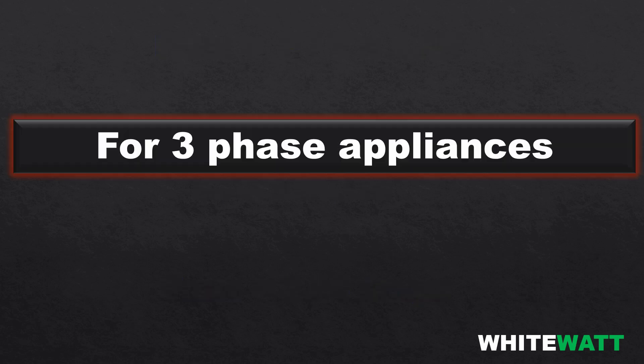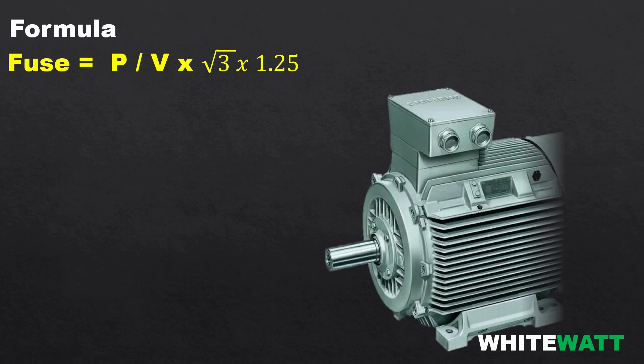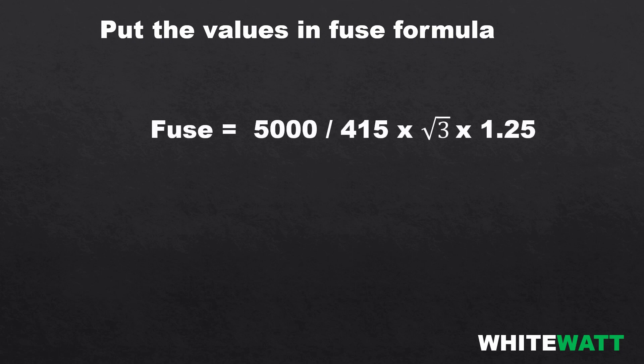Now for three-phase appliances, the formula is: fuse = power divided by voltage, multiplied by root 3, multiplied by 1.25. For example, we have a three-phase motor with a power of 5000 watts and voltage of 415 volts. Putting the values into the formula: 5000 divided by 415, multiplied by root 3, multiplied by 1.25, the answer becomes 26 amperes.